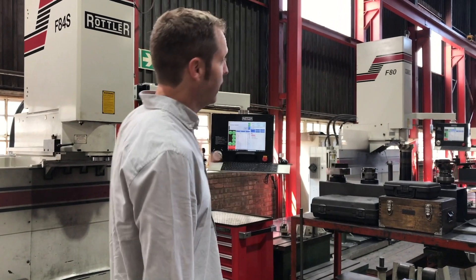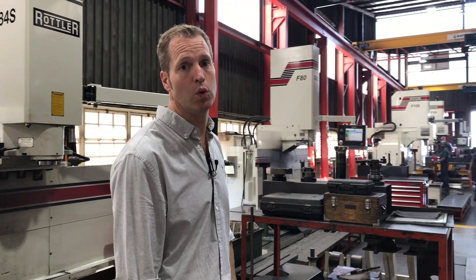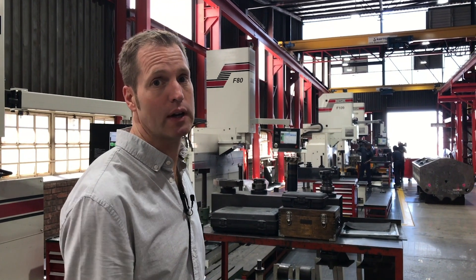This is our block machining area. We have several machines at our disposal to remanufacture the blocks — both the re-bore and the line-bore side of things.